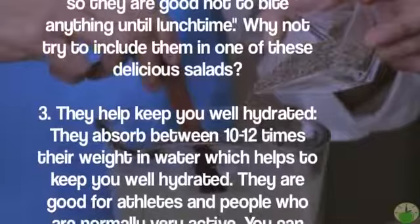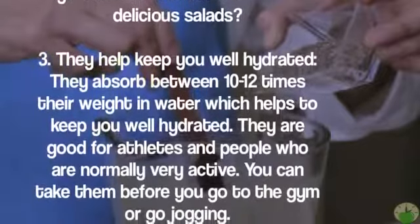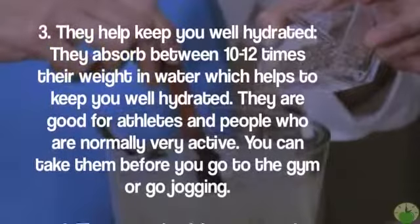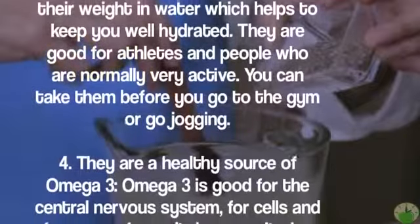Three — they help keep you well hydrated. Chia seeds absorb between 10 to 12 times their weight in water, which helps to keep you well hydrated. They are good for athletes and people who are normally very active. You can take them before you go to the gym or go jogging.